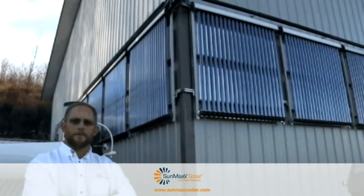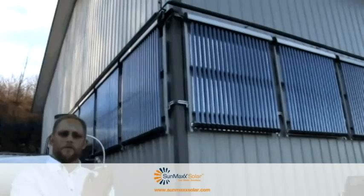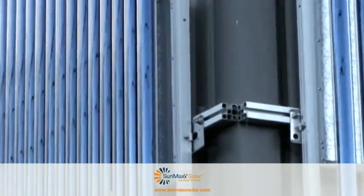What we have behind me is a U-pipe system. These are evacuated tubes with U-pipe. U-pipe gives you the versatility of mounting them flush or flat on a facade. Instead of relying on convection to bring heat up, the fluid is pumped down into the tubes.